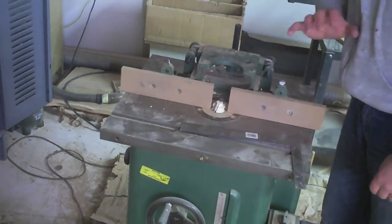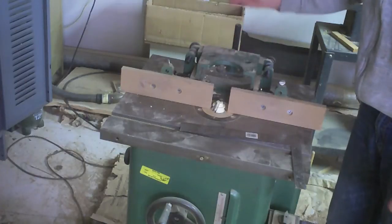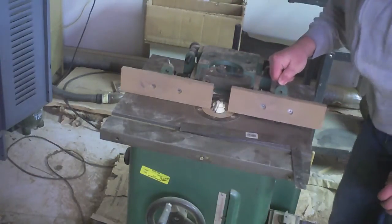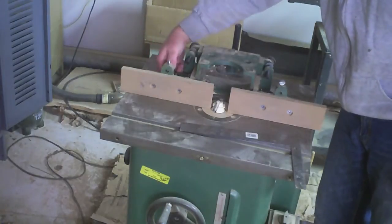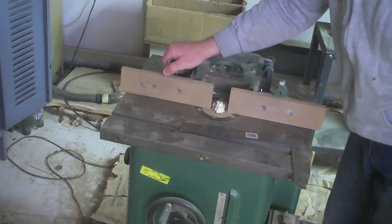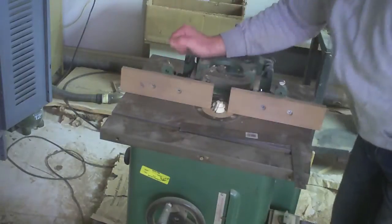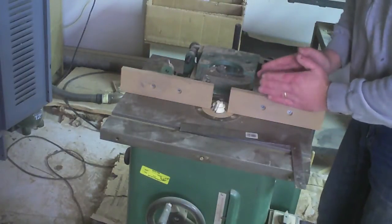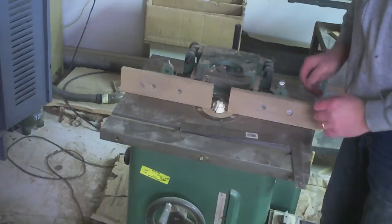So before you try to make any adjustments to your machine, you really need to double-check: number one, that there's nothing underneath your fence extensions; and number two, that when you tighten it, it's not trying to tip the extensions in any one direction.